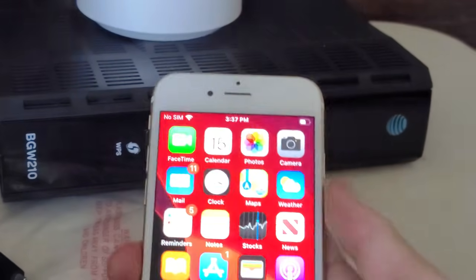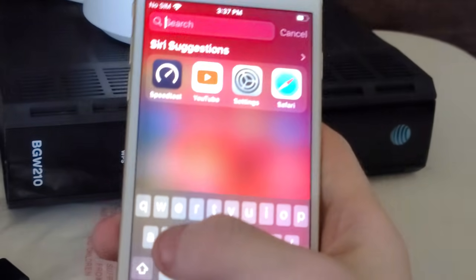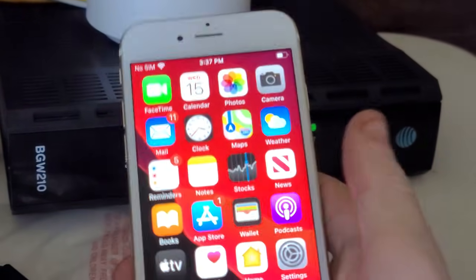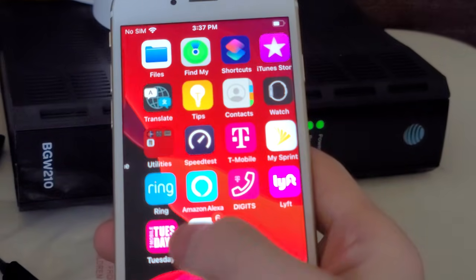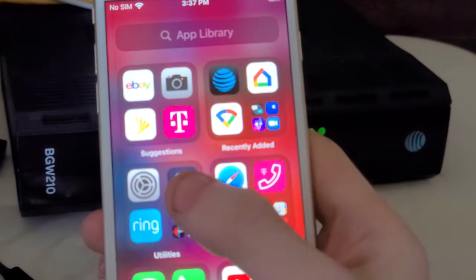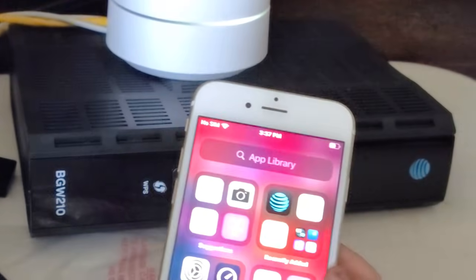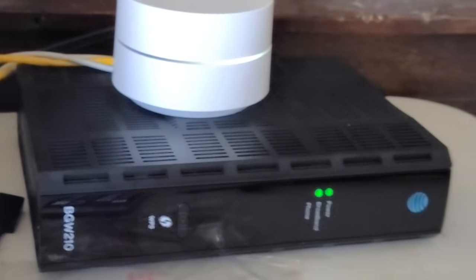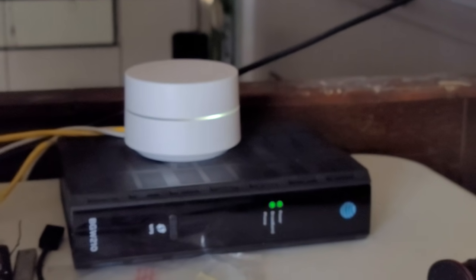Whenever you use the smart home app that they gave you — I don't have it pulled up over here so I'm not going to show you. Anyway, that's basically it. Fiber is not truly fiber — it's not truly one gig. Alright, thanks for watching, I will see you guys next time.